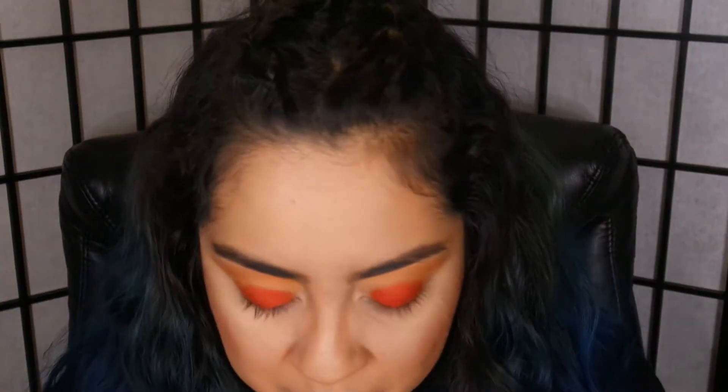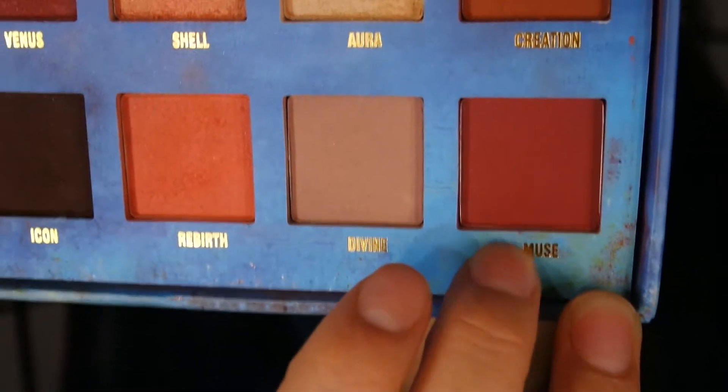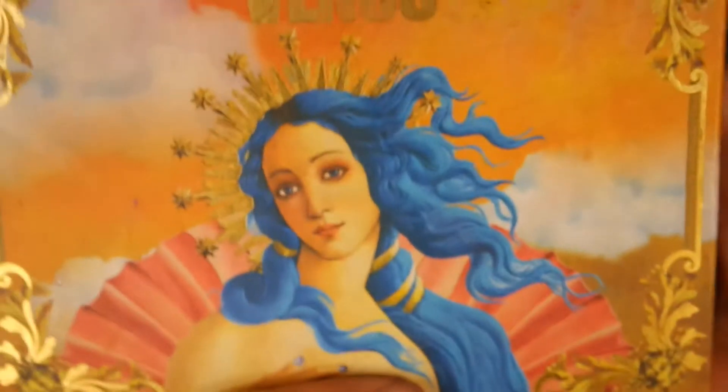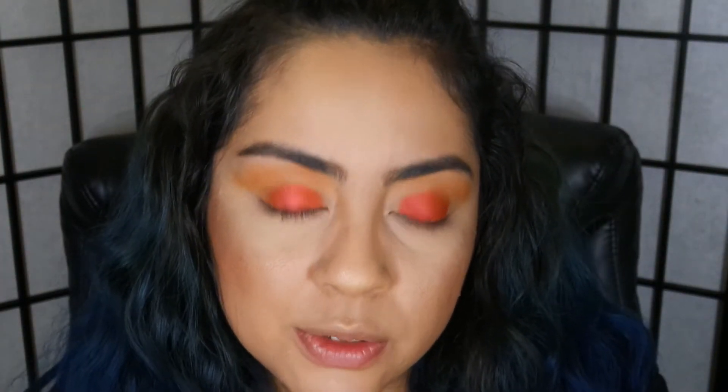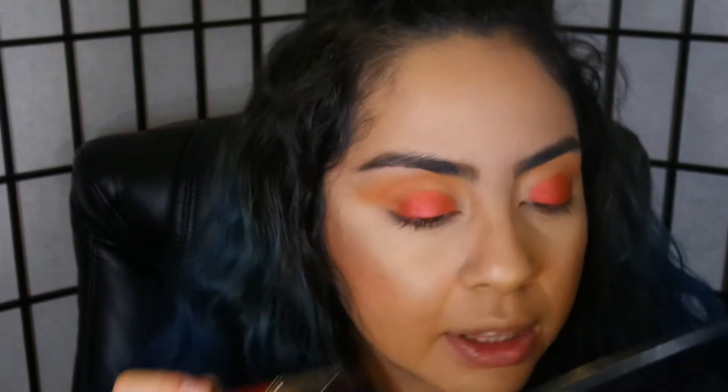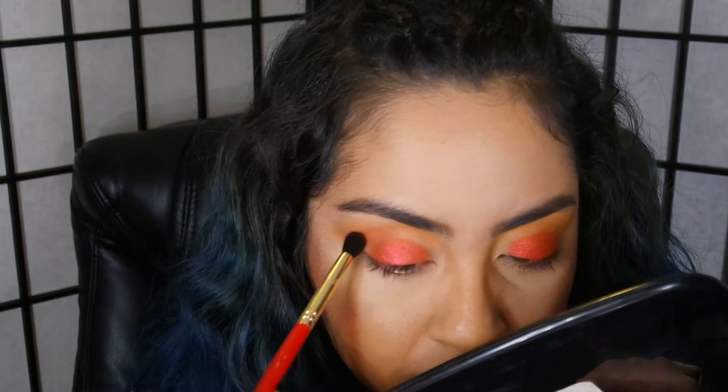For my crease I'm gonna be using Muse — it's a matte kind of red brick shade, I don't know if it's a true red or a red brown or a red orange. It's from the other Venus palette. You want to use the fluffiest brush for your transition color and a thinner one for your crease. When you're using bright colors like this, just start little by little.